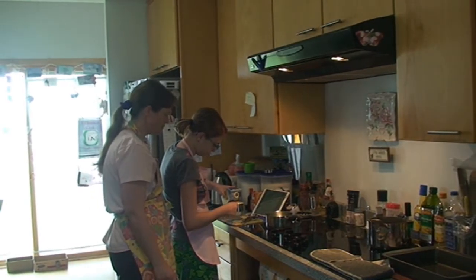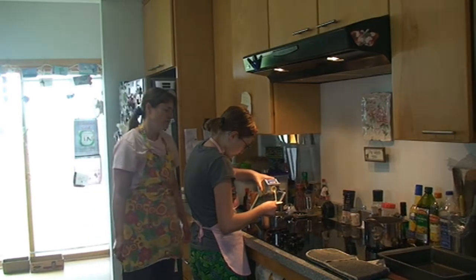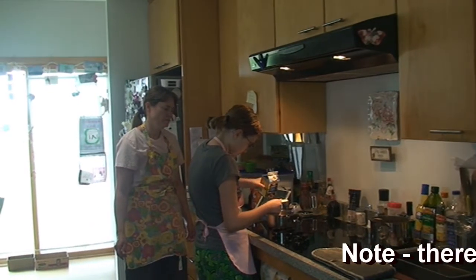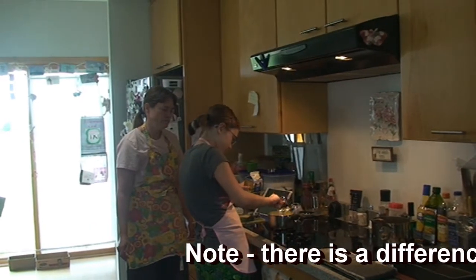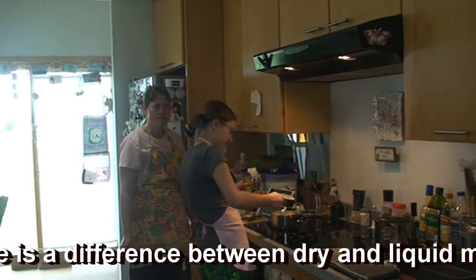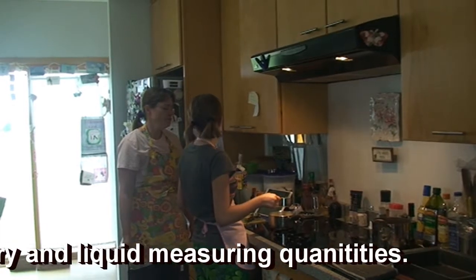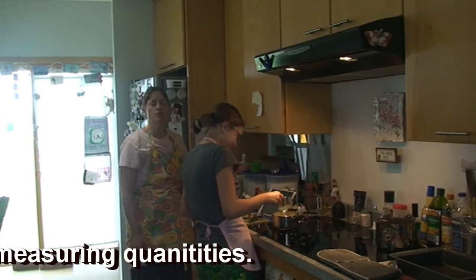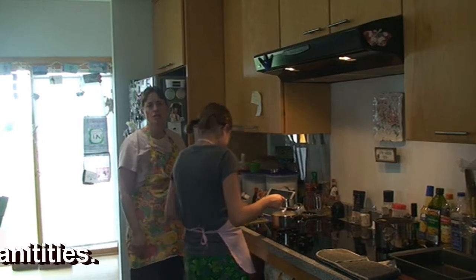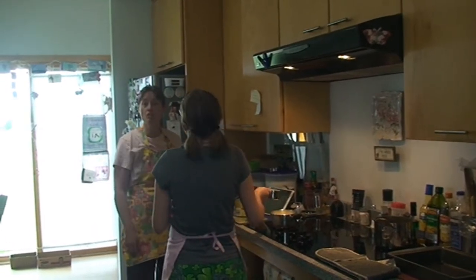We need 1 and 1/4 cups of this for the cake. Can we have a little commentary from the cameraman? Why are you using dry measuring cups instead of wet measuring cups? Because we're tired — that's what we used for the chocolate chips, so we're just using the same thing. For future reference, we need to use the wet measuring cup.